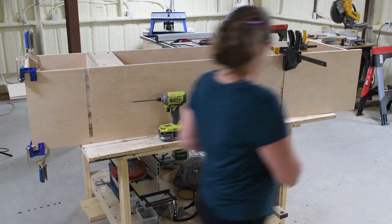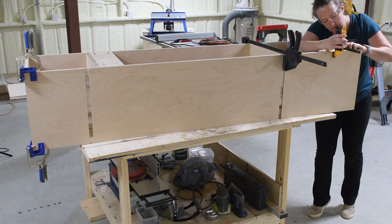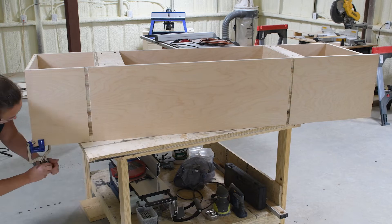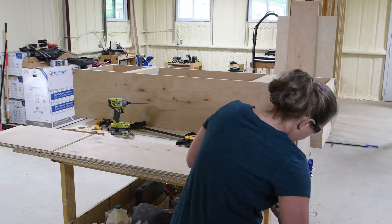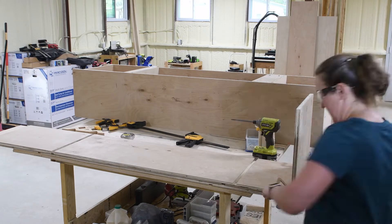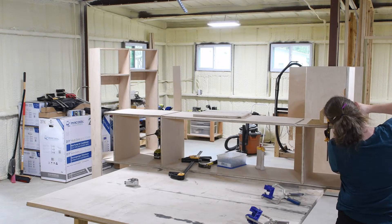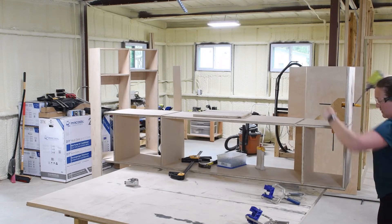Once all the pieces were lined up, it was as easy as attaching it to the first side with some pocket hole screws and wood glue, again making sure to keep everything nice and square. With the first locker section complete, it was just a quick assembly line to add the rest — I created the first two sections by repeating this exact same process, then created a second completed locker section, and put the two together. This completed locker is quite large and heavy, so building it in two sections made it much easier to manage.